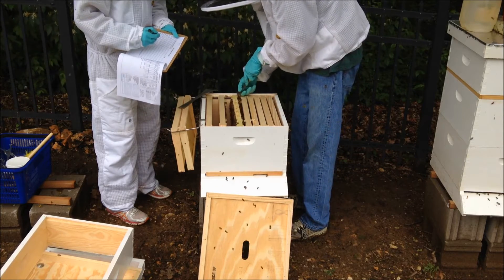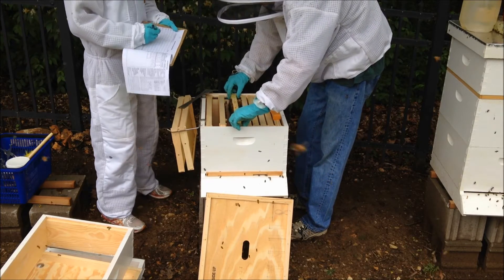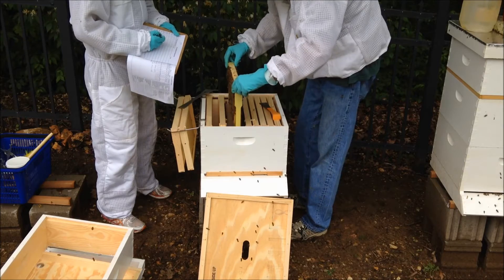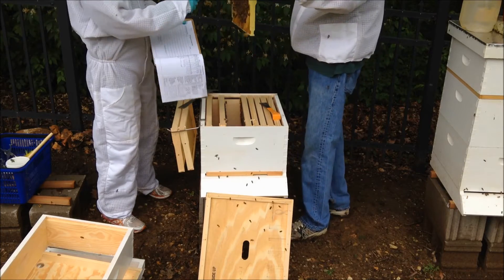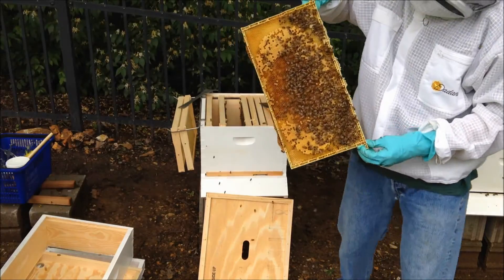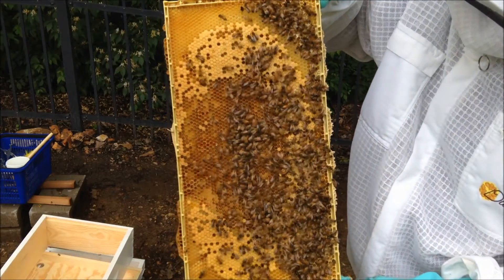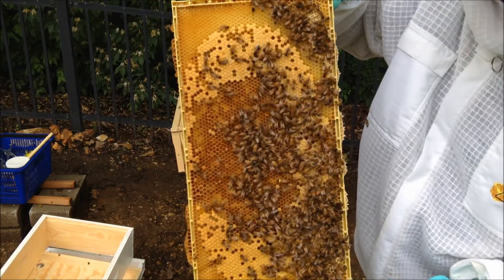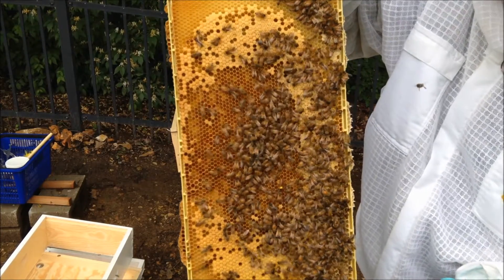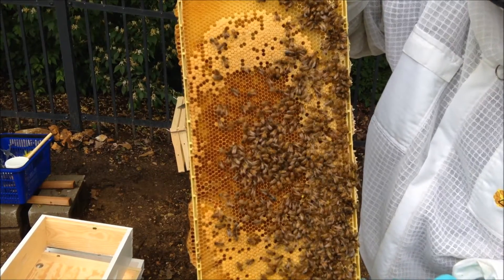Let's see if we can spot the queen — I'm guessing she'll be on this frame. There she is, right there. She has a yellow dot on her. She's right here — you can see the little dot on her head. That's the queen; you can see her body's bigger than the rest.